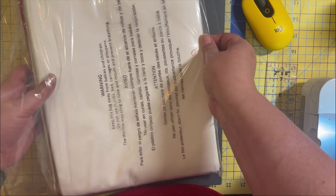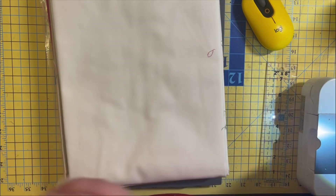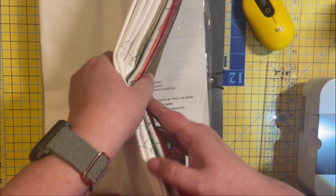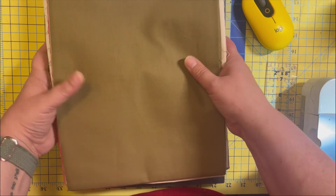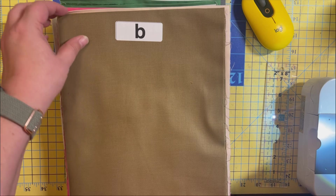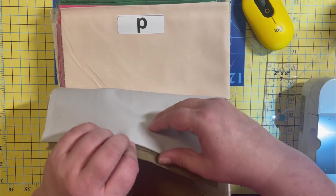Sorry for the crinkle sounds. There are our color codes. Let's take a look at how they're color coded - B for brown, I'm gonna guess. F for... hmm, I don't know. We'll read it.